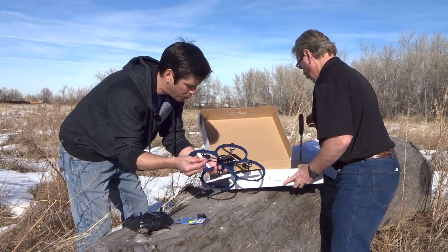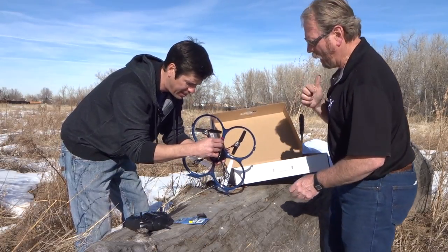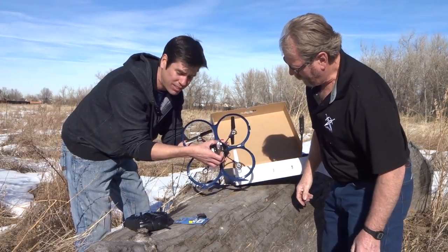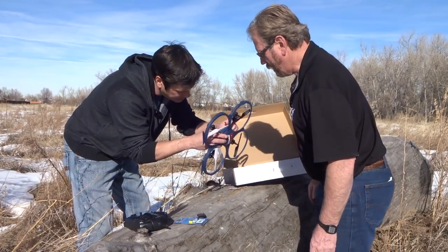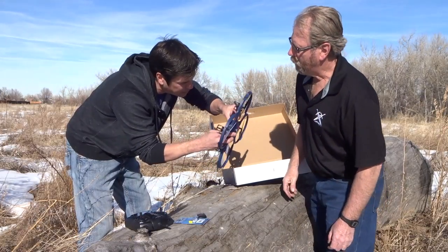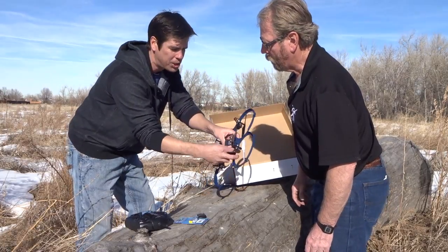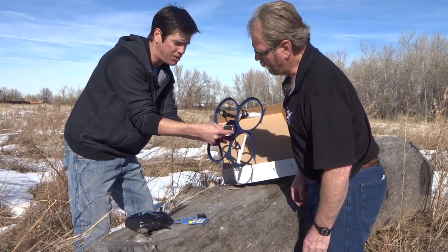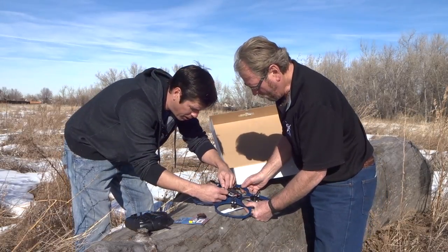So these chargers are charged. We're going to come with the standard that it came with. Looks like it slides right into the unit itself. It's a little tricky — let me try to put it the other way and see if it goes any different. It gives a slight little push, and you're going to have to push down to make sure it fits that slot just right in there. Now we're going to hook up the drone power.